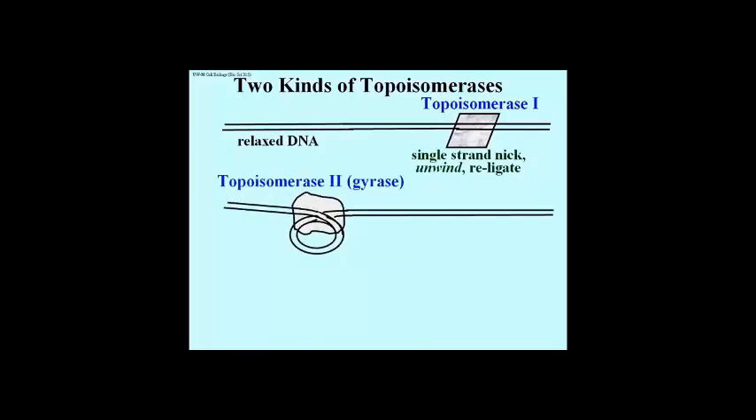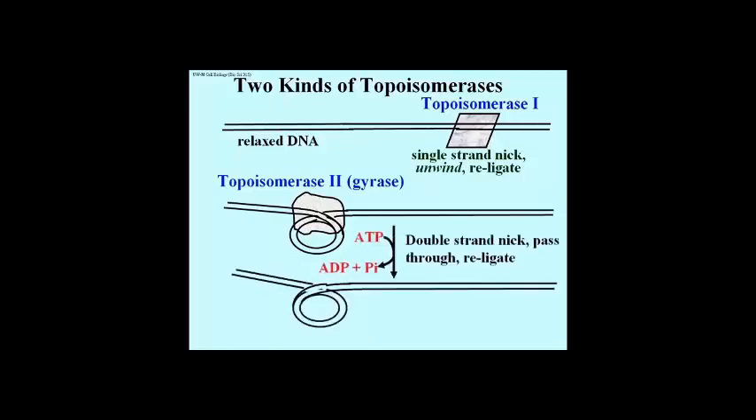Let's look at topoisomerase 2. Topo 2 nicks both strands of DNA, passing one length of twisted DNA through the cut, as shown here, with the result that the twist or coil is relaxed.